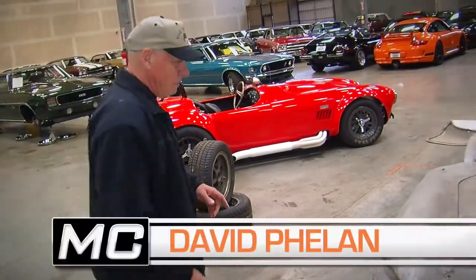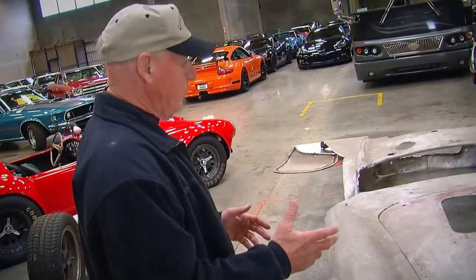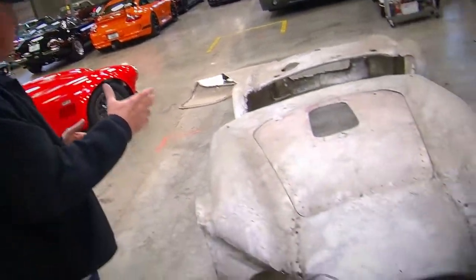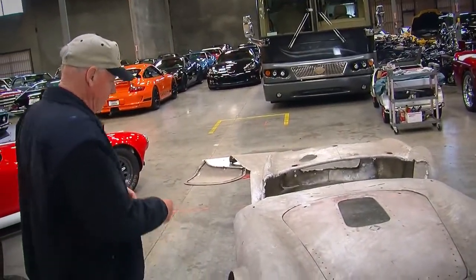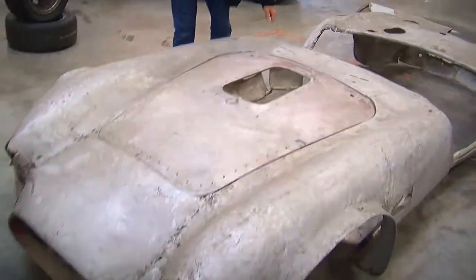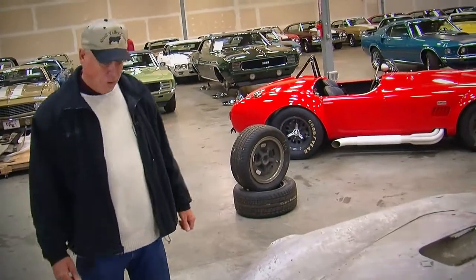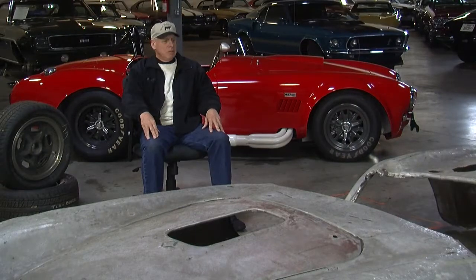The thing that I'm most impressed with is that you're seeing a body that is off a frame — an incomplete car. But just the ability to walk around it, pick it up, and feel just exactly how light aluminum really is and why these cars were so quick, because they were so light. That lightness, along with 400 horsepower, translates to a car that accelerates pretty quickly.